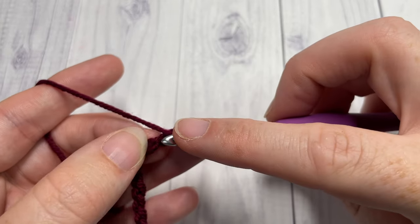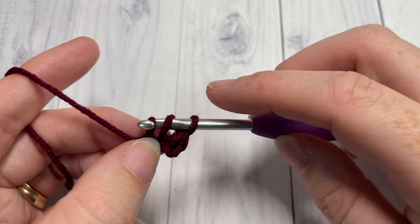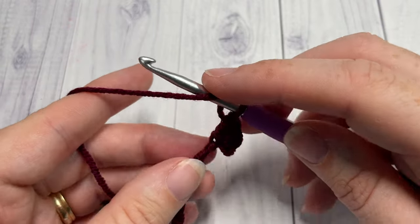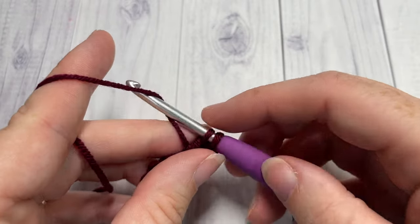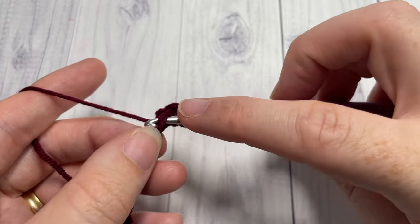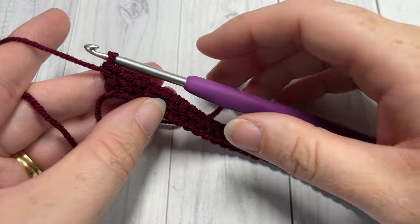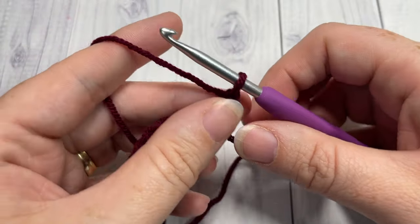Yarn over, insert your hook into that next chain, yarn over and draw up a loop also drawing it through the loop that was on your hook — two remaining loops — yarn over and pull through two. You're going to continue doing that all the way down the length of your scarf, and then at the end chain one and turn your work.